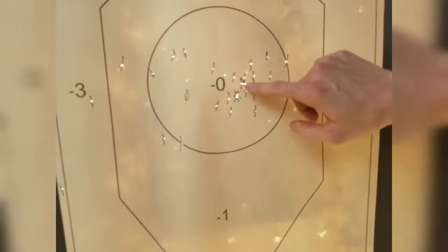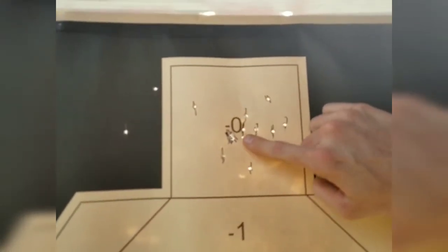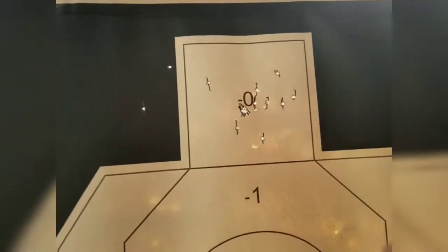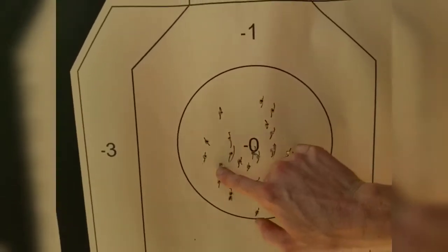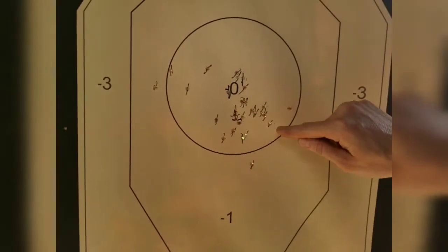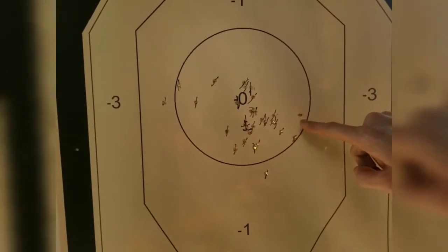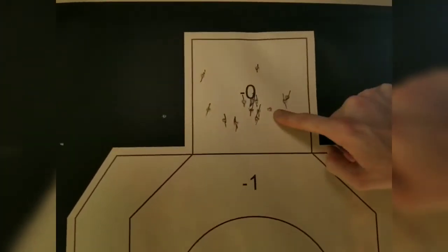1, 2, and the center mass, and the headshot right there. And then 1, 2, and headshot right there. And 1, 2, and headshot right there.